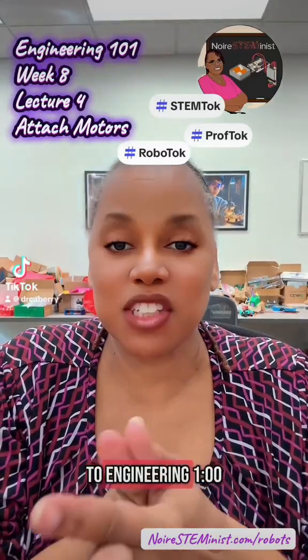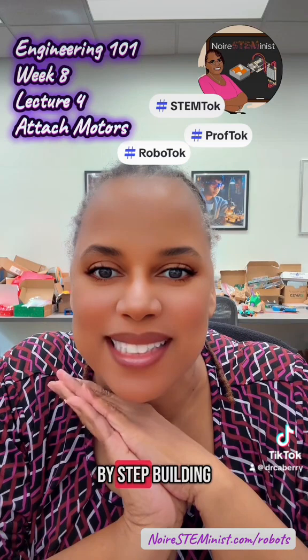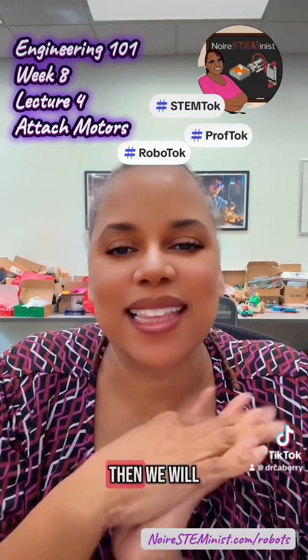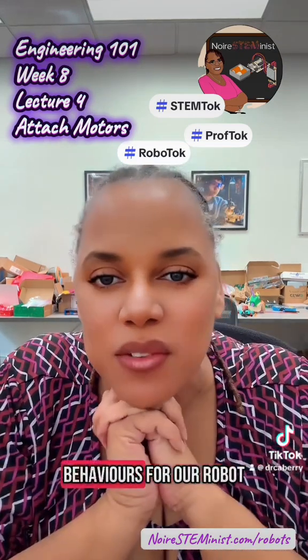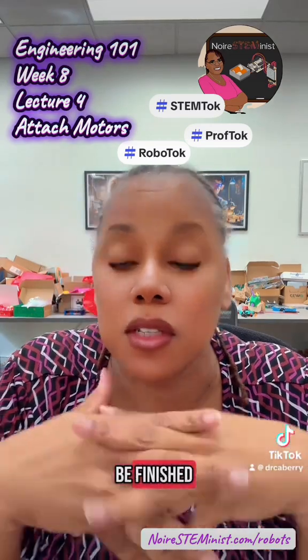Welcome back to Engineering 101, Week 8, Lecture 4. We are step-by-step building a robot, then we will develop code and behaviors for our robot, and then Hillmantuck Engineering 101 will finally be finished.